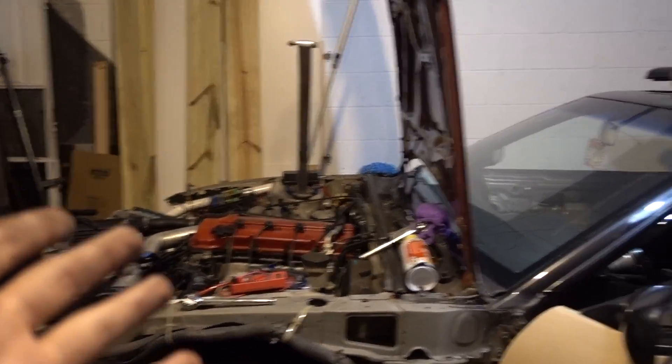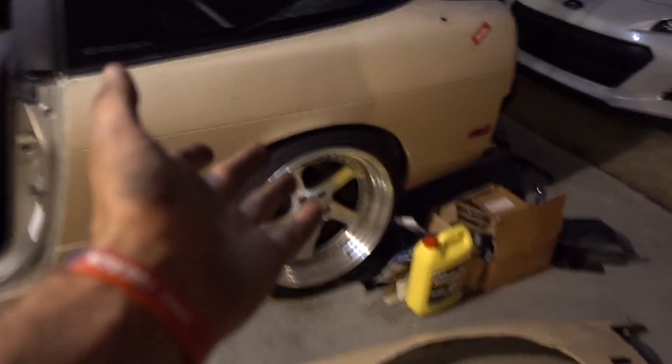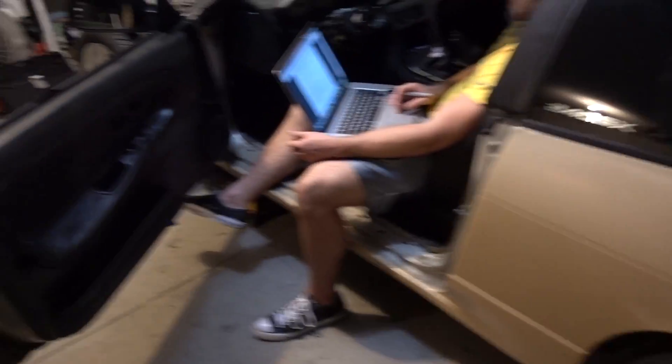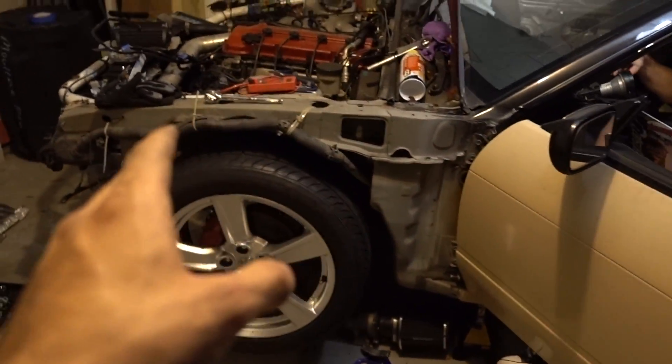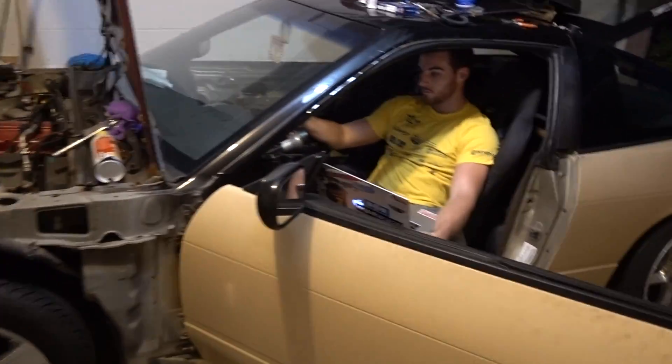If we can get this car up and running for a little bit less than $1,200 all in, we'll be golden. But if Zach can sell these wheels he really doesn't want for an easy $700 to $800, plus probably $400 to $500 that we're going to have to put into it just to get it running, we're looking at Zach having a 240 drift-ready for under a grand — and that's a steal.